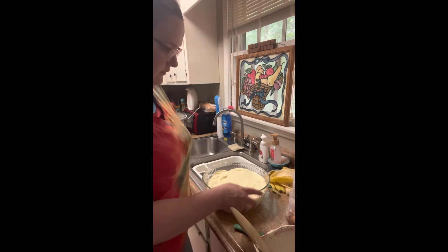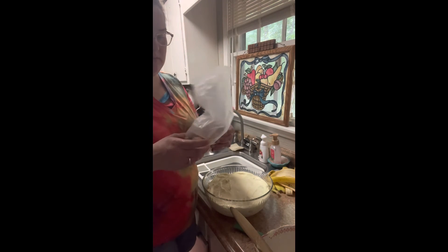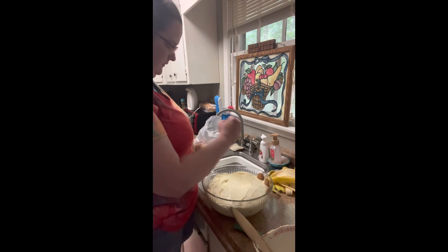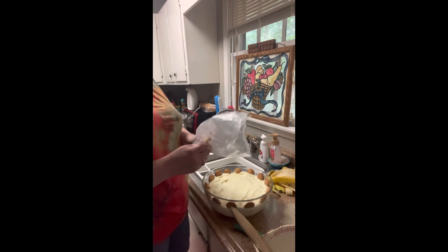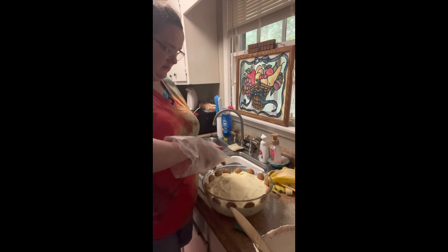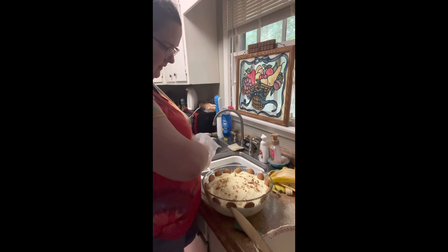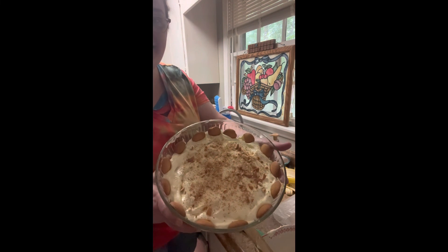Then we're just gonna repeat the layers until we've used up all of our stuff. Once you get the last of your pudding on top, you can cover it in Cool Whip if you want to — I'm not going to. I'm just gonna take these cookies and put a few around it just like this, and then crush up the remaining ones right in the bag and sprinkle them over the top. And I think that looks good enough to eat — what do y'all think?